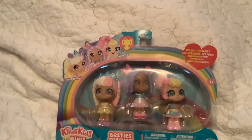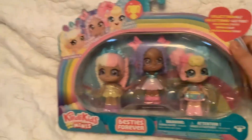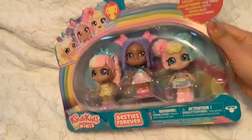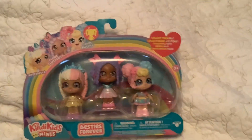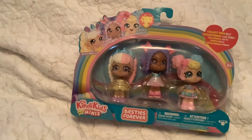Hey guys, welcome back to Plushie Friends. Perfect Pig here, and today I am here with another toy review. I am going to be showing you this Kindy Kids Minis Besties Forever Missabelle Floral Flutters and Candy Sweets set. I am actually really excited to unbox this set and show it to all of you guys. This was actually one of my Christmas presents that I got, so let's get started with the review.